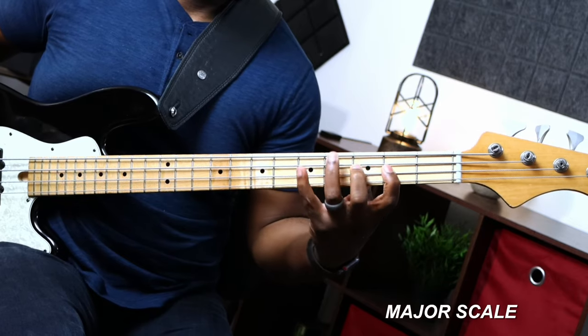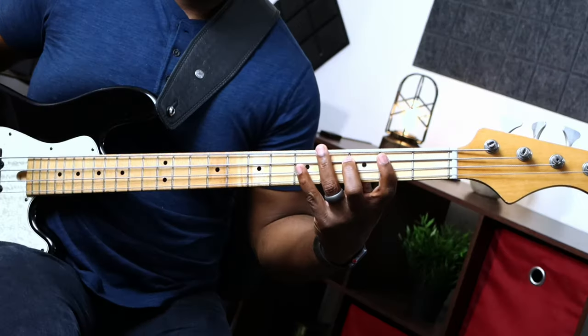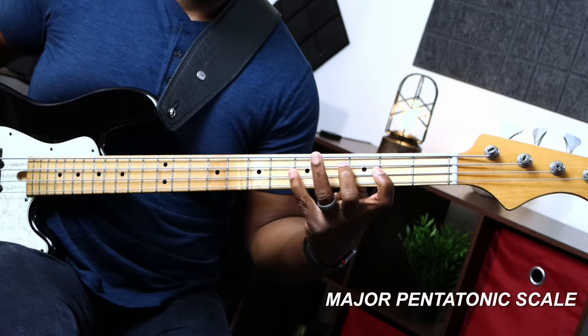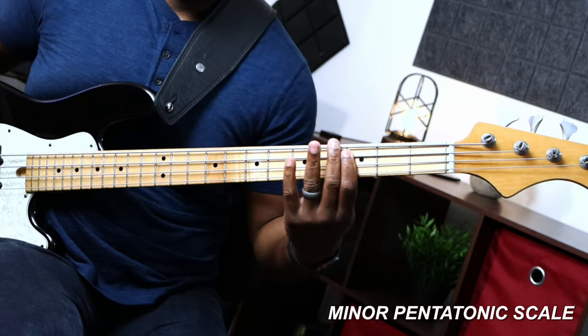Number one is a major scale. Number two is a minor scale. Number three is a major pentatonic scale. Number four is a minor pentatonic scale. Number five is a blues scale.